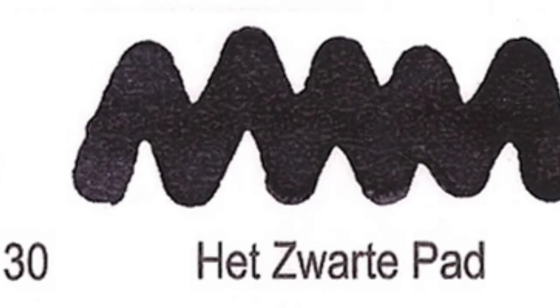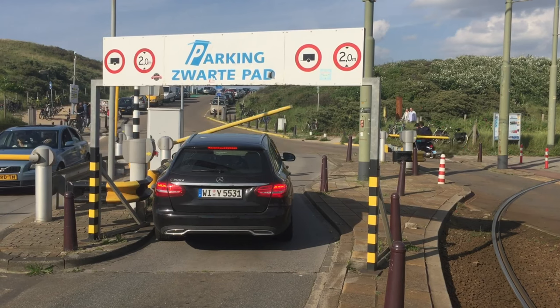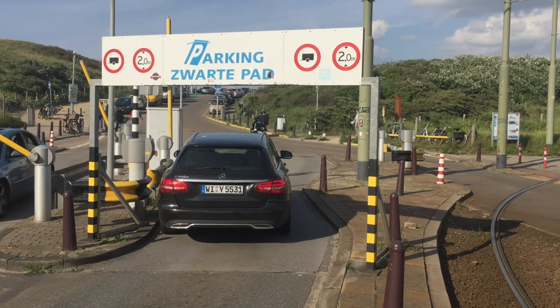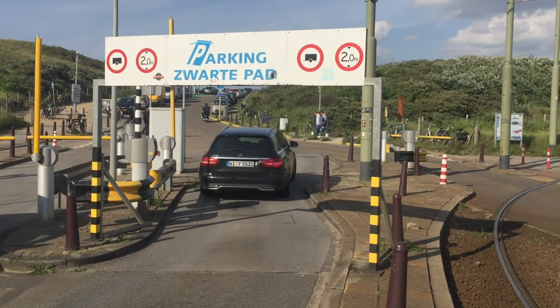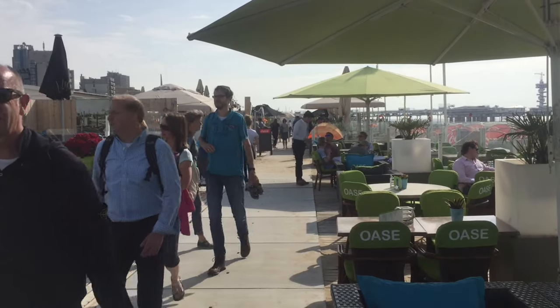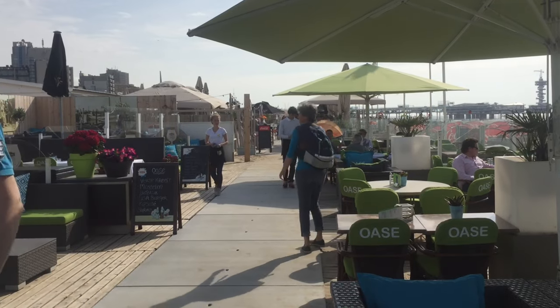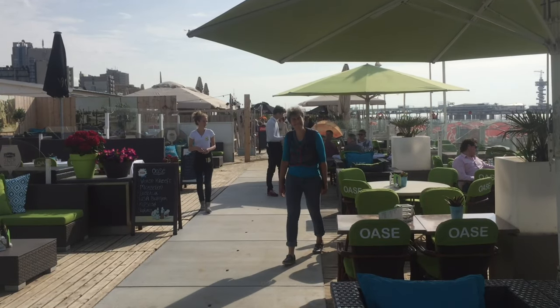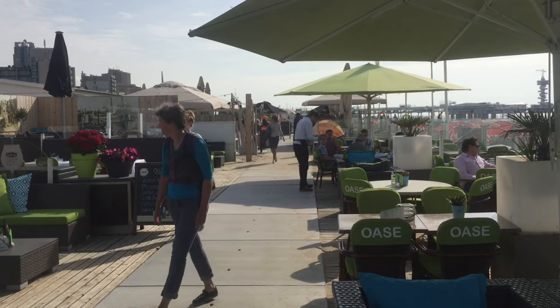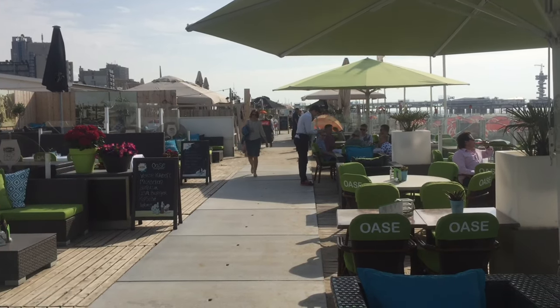Number 30: Het Zwarte Pad. This name translates to The Black Path. It sounds sinister and mischievous, but it is in fact a very nice area right behind the boulevard of Scheveningen, a beautiful beach-walking road at the edge of Scheveningen coast. And Scheveningen is part of The Hague in much the same irking way as the City of London is part of London.